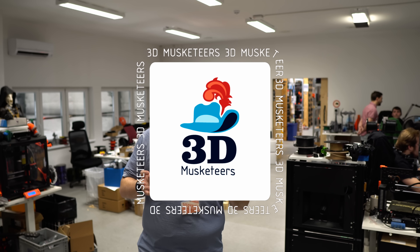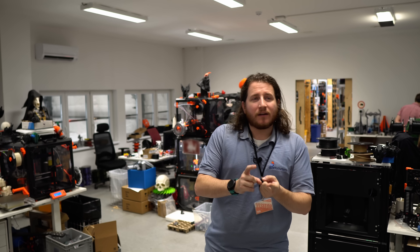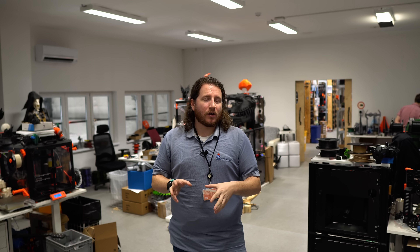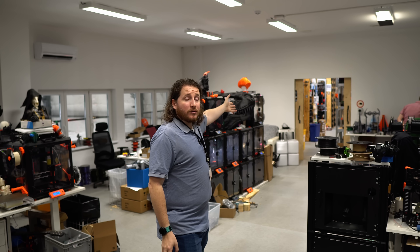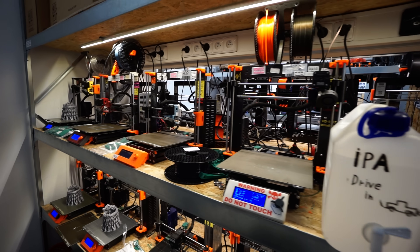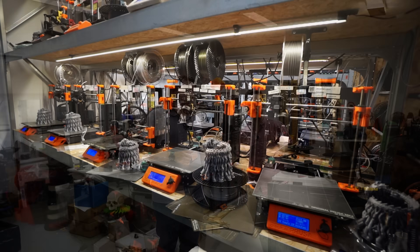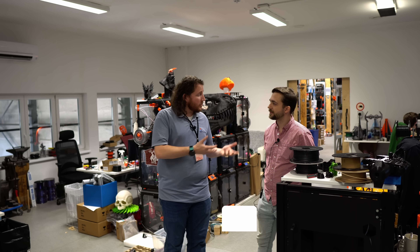Part of the process of building a Prusa 3D printer is testing. We are here in one of the testing labs at Prusa Research where it looks like they do have a fair bit of fun, but the fun is actually work. These printers go through rigorous testing — in fact, back through those doors we have machines that have been printing since 2008 that are still printing to this day. And here we have the guy that runs the whole show.